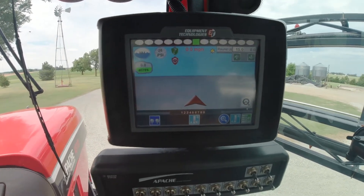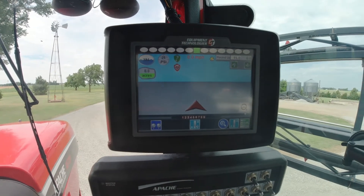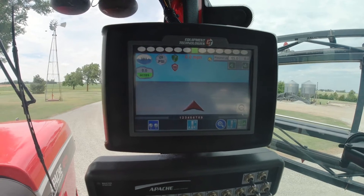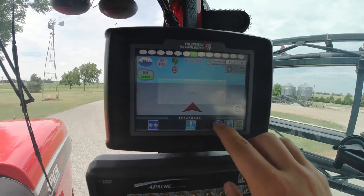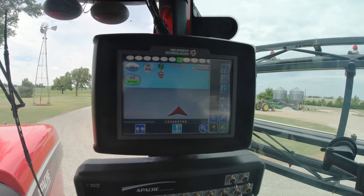Once you start covering acres, a map will show up here. If it is red, you're not putting on enough chemical. If it is green, you're putting on the right amount of chemical. If it's purple, you're over-applying. You can also adjust the zoom level here.